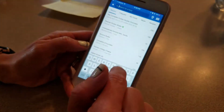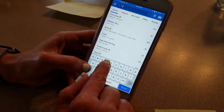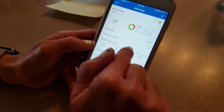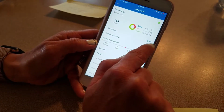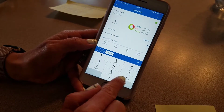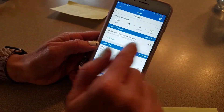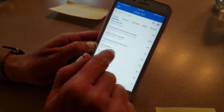For lunch, I already have this pre-weighed out and set to go for when I'm at work tomorrow. I always change the serving to one gram and then I can just easily change how many grams I weighed out for that particular food.